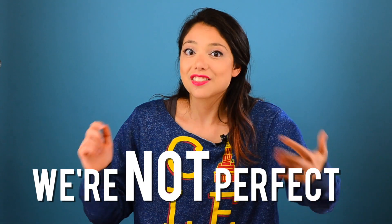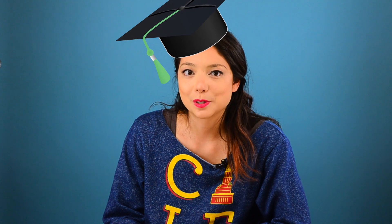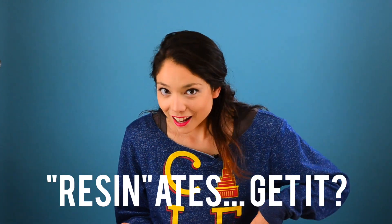Now I'm going to let you in on one of Beauty and the Bold's biggest secrets: we're not perfect. And as makers, the things we make most often tend to be mistakes. That being said, the best thing you can do from your mistakes is learn from them. So today I'm going to tell you all about what went wrong with our river table and how to avoid doing the same thing. Hopefully something in this video resonates with you and helps your future projects go just a little more smoothly than ours.